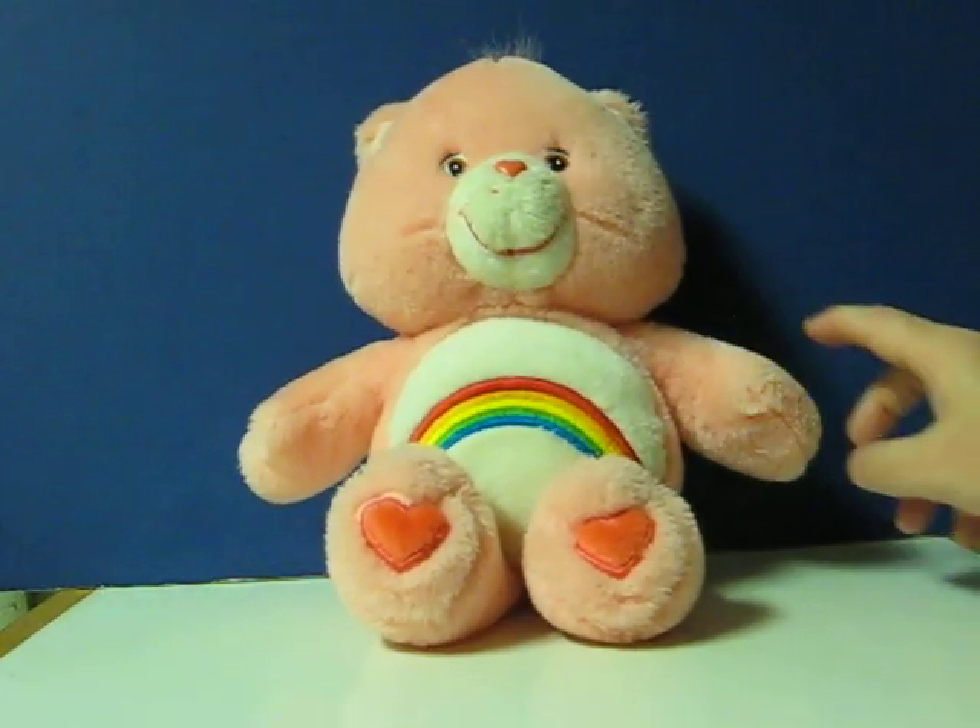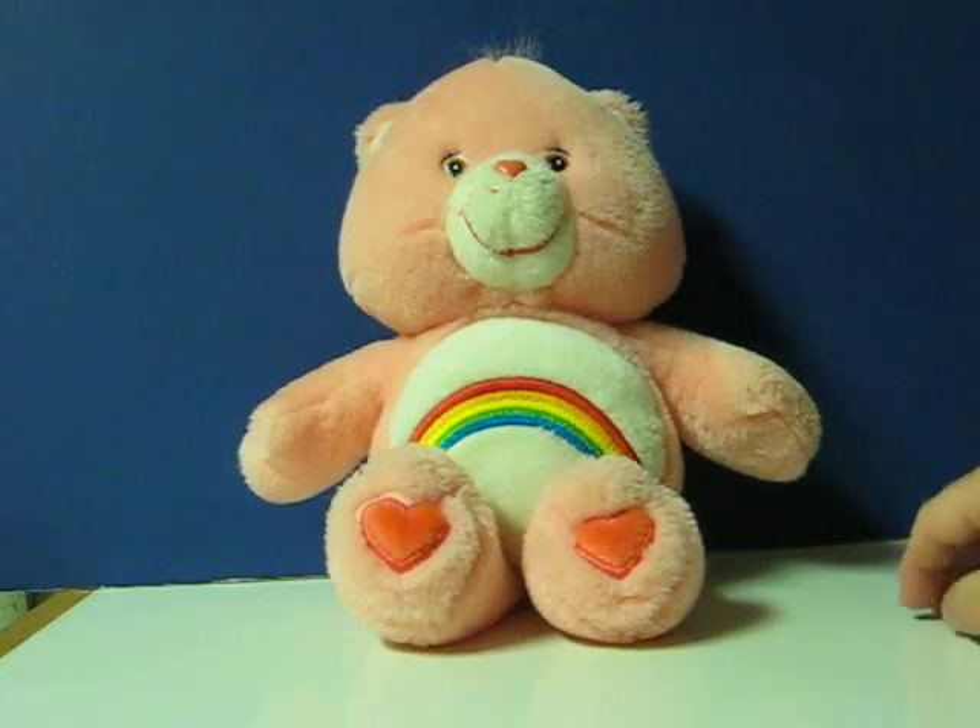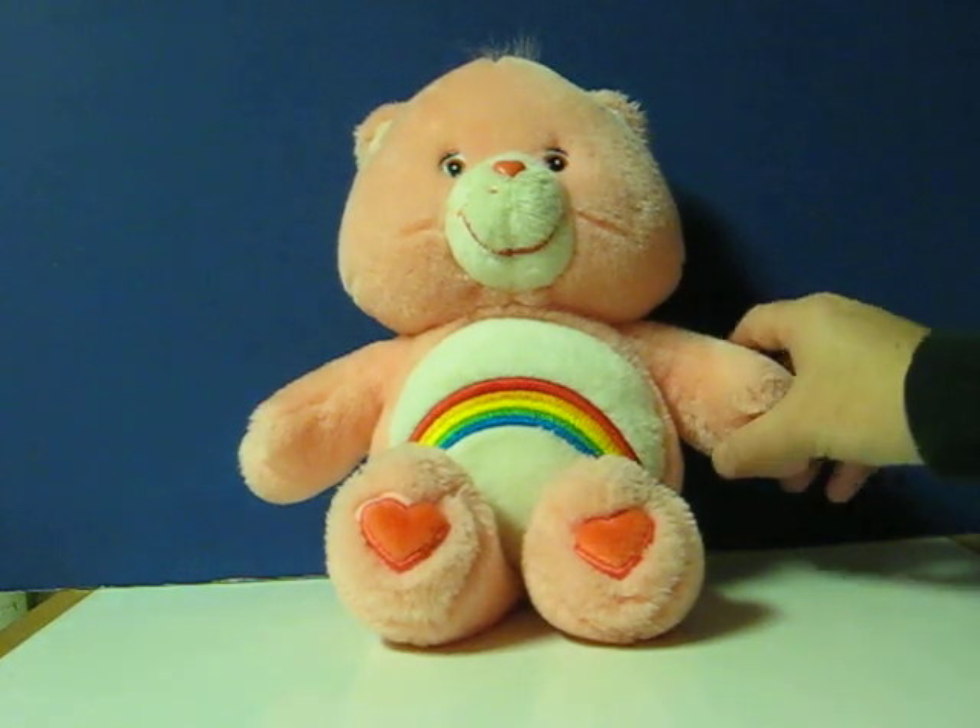"Hey, how about a Care Bear hug?" I'm pretty sure that's a loose connection in the paw there.